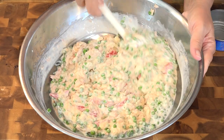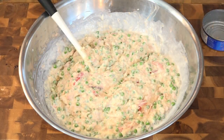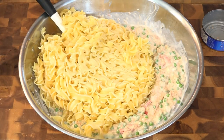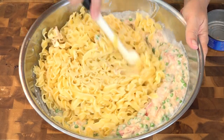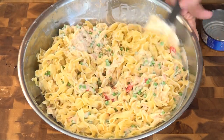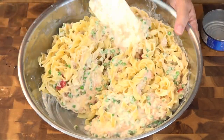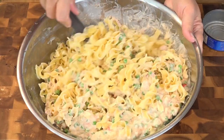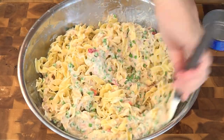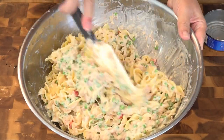My oven is preheated to 400 degrees. I've switched over to a much larger spatula — that other one works so much better for getting things out of cans. Then this is going in a sprayed 9 by 13 inch casserole dish, although mine is oval.